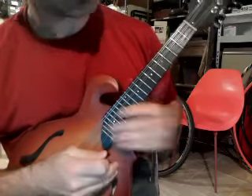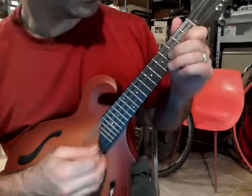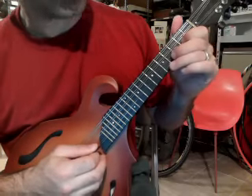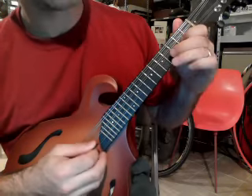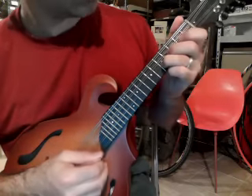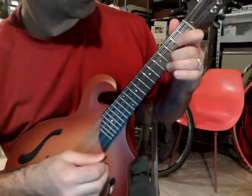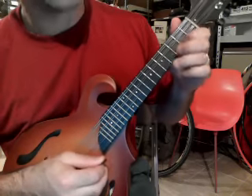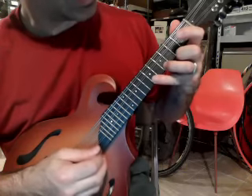Then there are two distinct melodies that go over that. The first starts with your second fret on the A string: second, fourth, fifth. So: two, four, five — two, four, five, two — then open, two, five, five, seven, four.